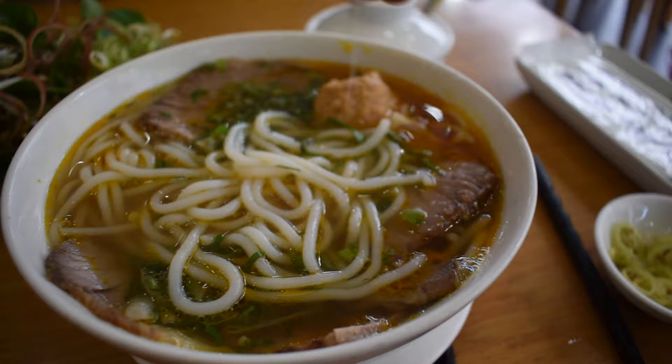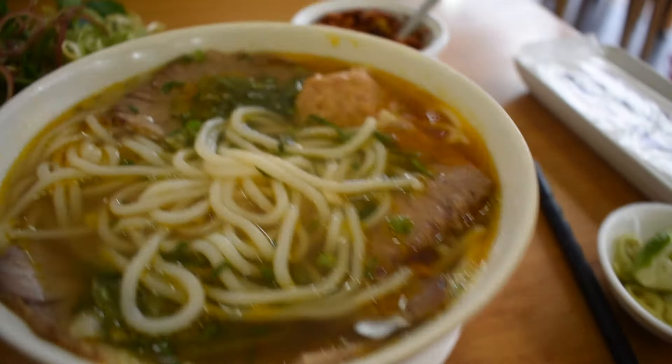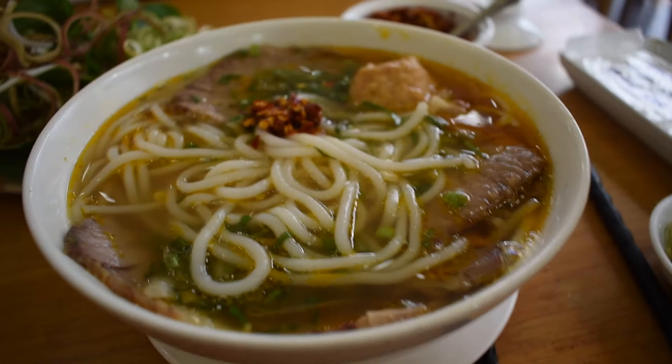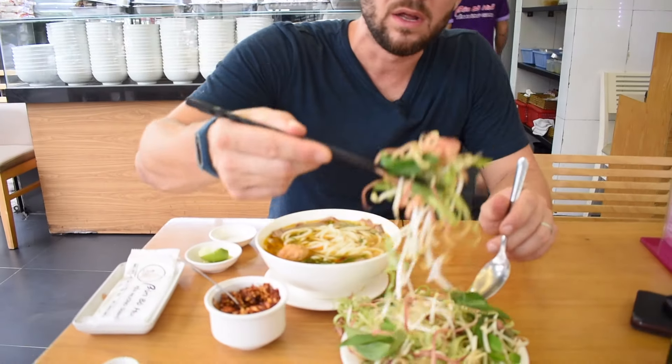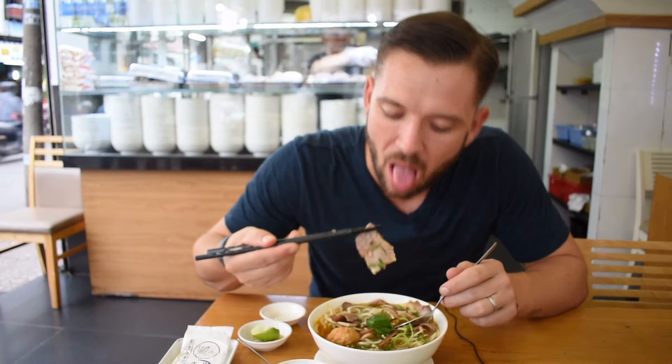I'm going to squeeze the lime in and add a bit of roasted chili. Let's dig in — getting some of these nice rice noodles and a bit of this garnish.